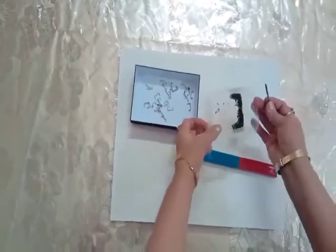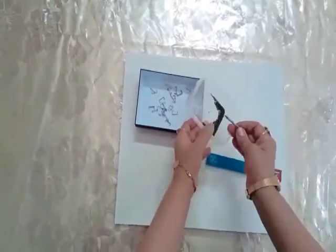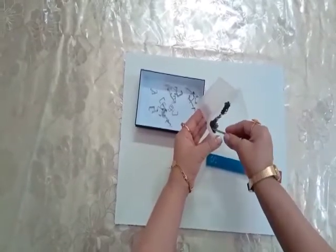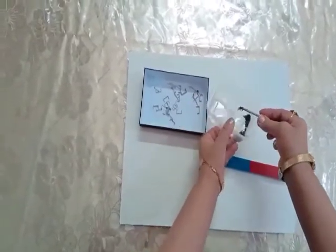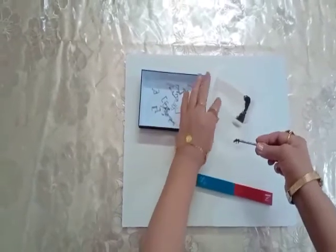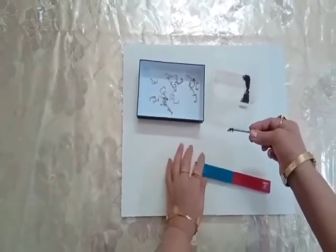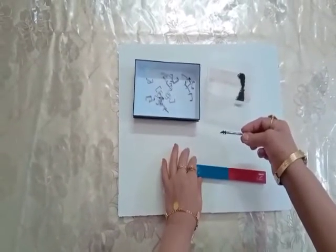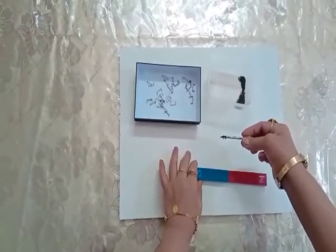Let's also check with the help of iron filings. These iron filings are also attracted by the nail, so the nail has become magnetized with the help of the stroke method.